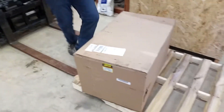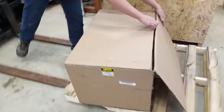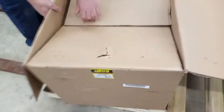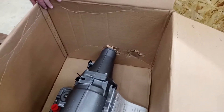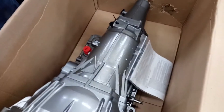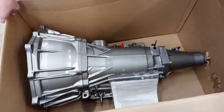Now Dylan's getting ready to actually open the box. One of the very first things you're probably going to notice is that even the lid had damage. They threw the transmission in the box and put no padding or packaging whatsoever. It's just a transmission in a box. I still, to this day, find this really hard to believe.